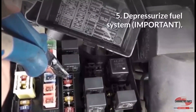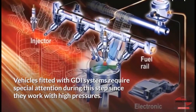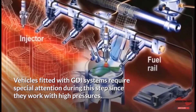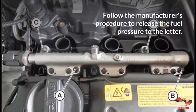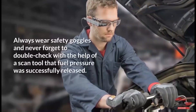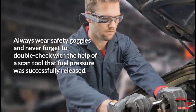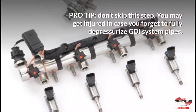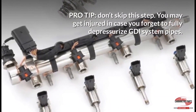Step 5: Depressurize the fuel system. Vehicles fitted with GDI systems require special attention during this step since they work with high pressures. Never underestimate the risk of a pressurized GDI system. Follow the manufacturer's procedure to release the fuel pressure to the letter. Always wear safety goggles and double-check with a scan tool that fuel pressure was successfully released. Pro-tip: You may get injured if you forget to fully depressurize GDI system pipes.